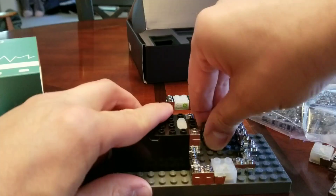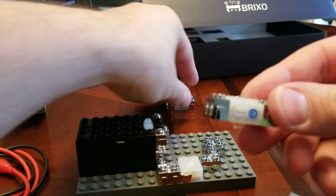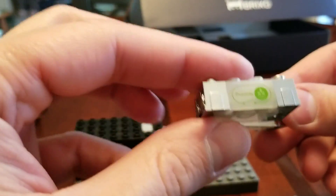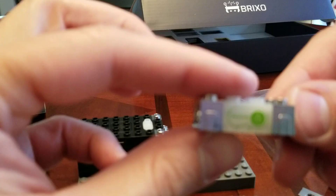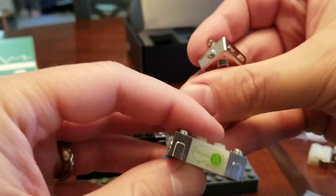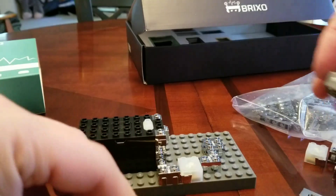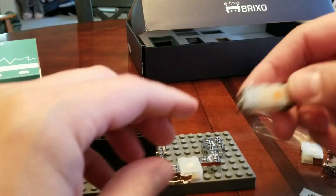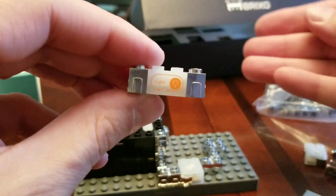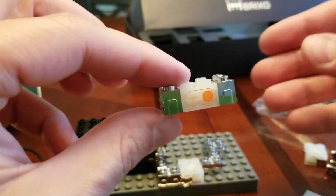They've got different sensors. Here's a sound sensor — it detects large sounds like clapping or snapping. They've also got a proximity sensor, and you'll notice the little magnet there because it reacts to the proximity of this little magnet block with the Brixo logo. It also comes with a light sensor — if you cover it up, the circuit is engaged, and when it detects light, it turns off.